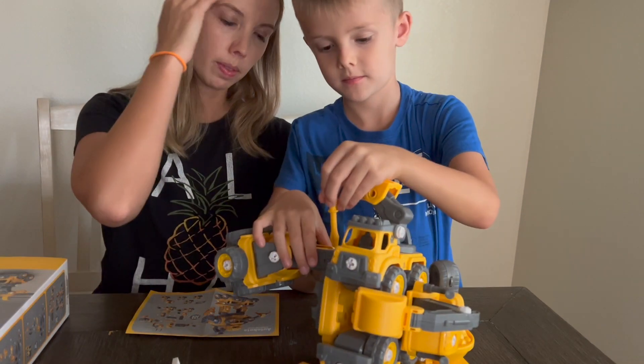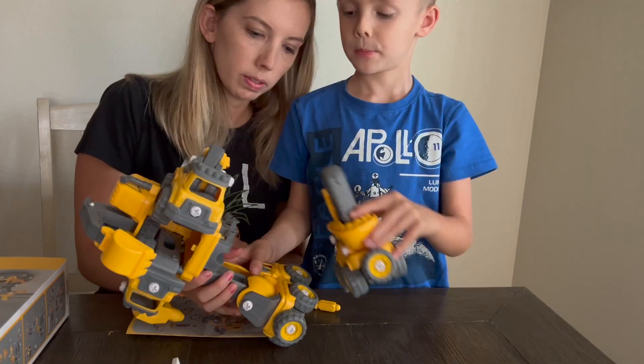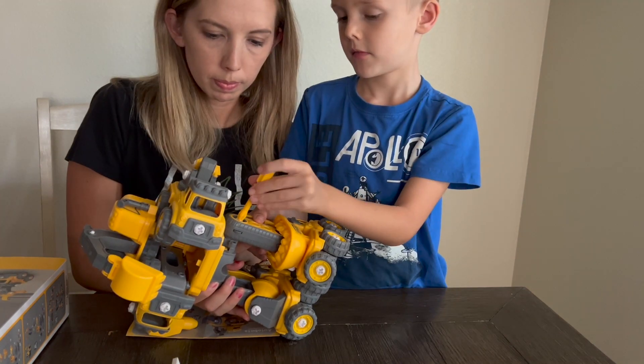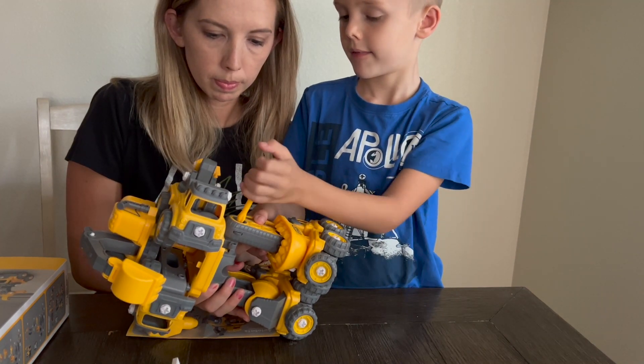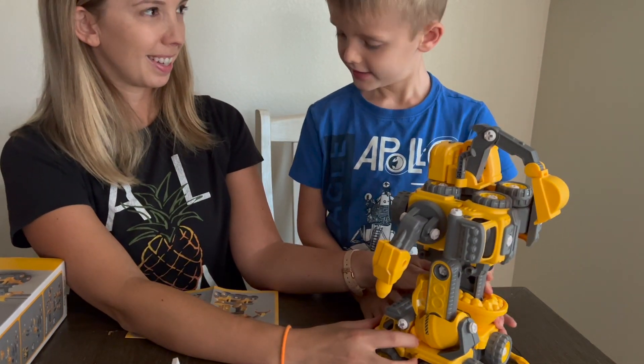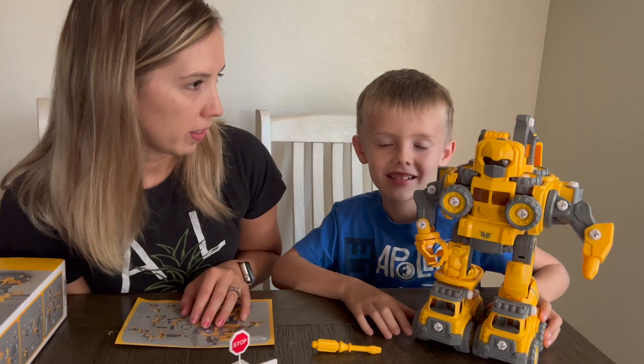It's so dirty. It's done. I think it's done. It's done.